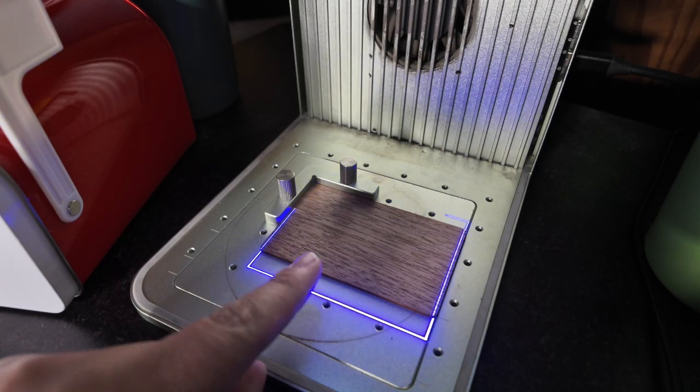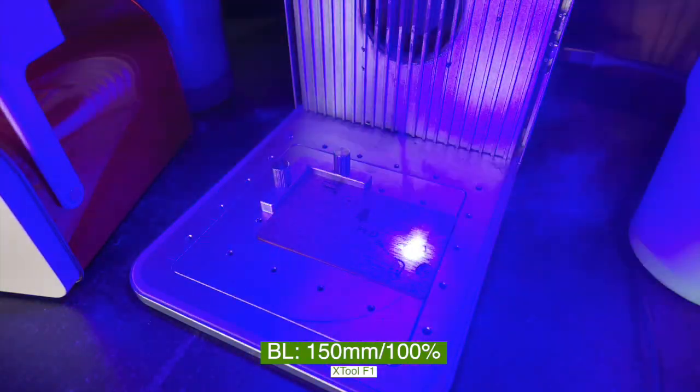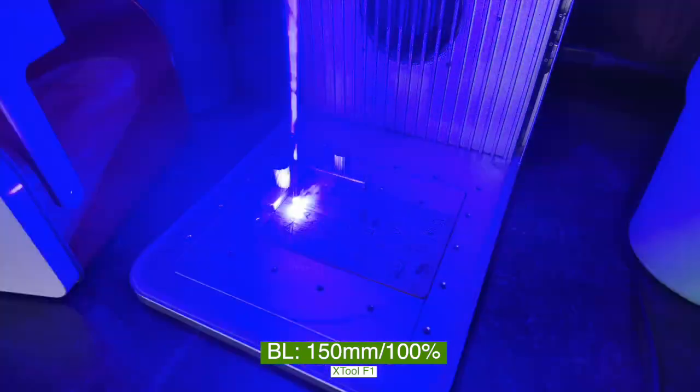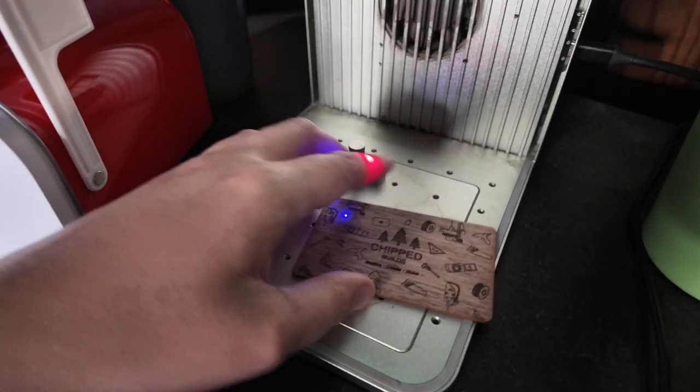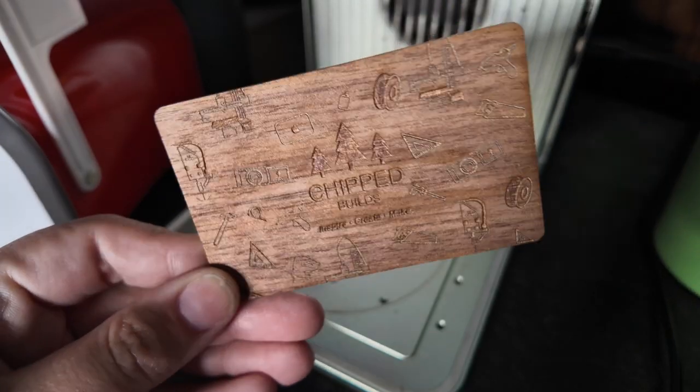Now we've framed our design and we know that's exactly where we want it, so now we can engrave it. This looks amazing — it just looks super cool.